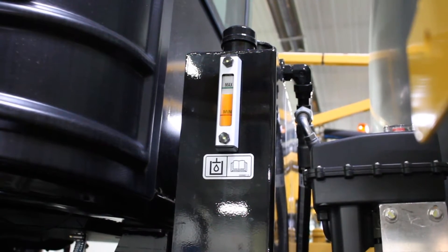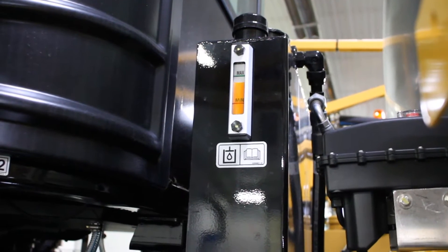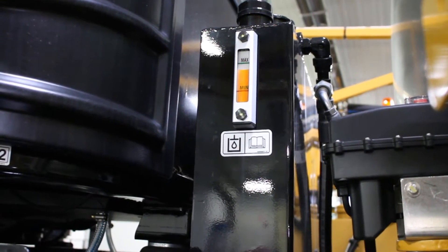Next, we're going to check the hydraulic reservoir, making sure that our level is in the operating range, and also make sure that the breather is clear.